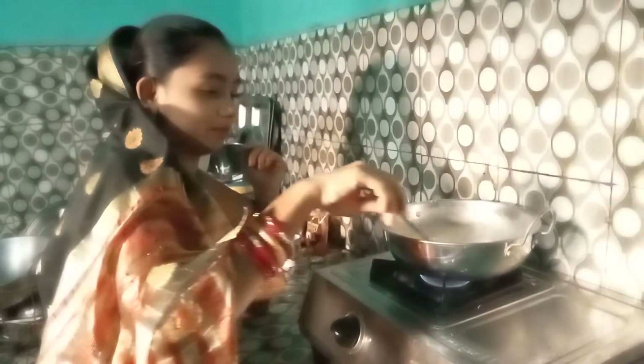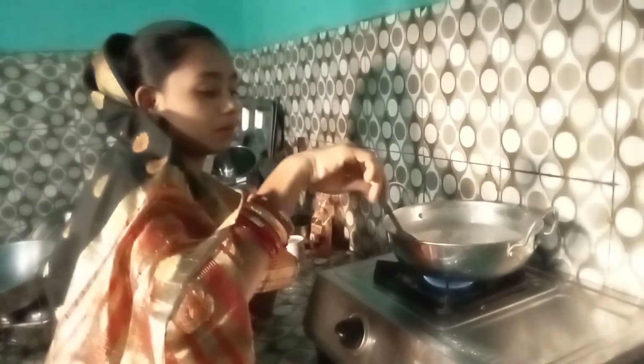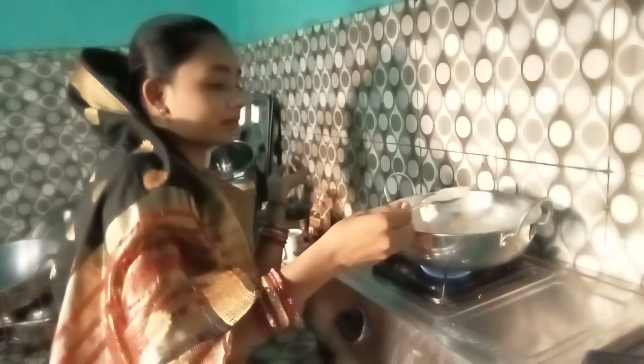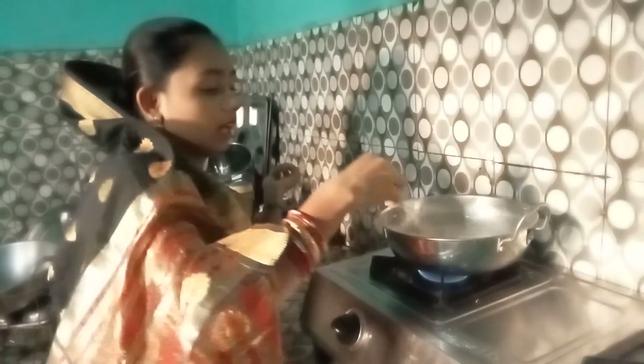I'm going to try to make the bread sauce. I'm going to put my bread sauce on the rice and make it so that I don't want to cook.